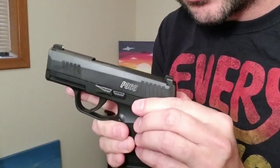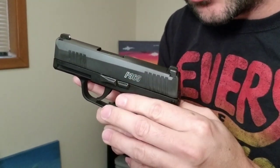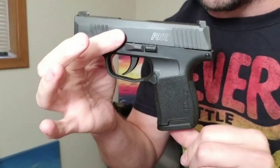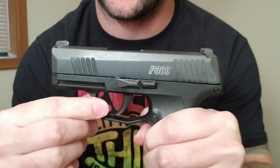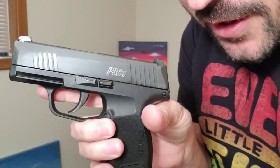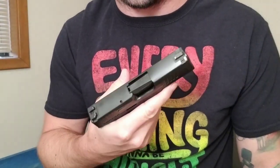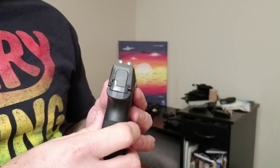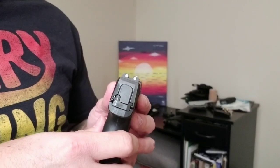I have a whole video on how to field strip and clean it — I'll try to annotate that. I also have tons of videos on the SIG P365 on my channel. The latest was a 1,000-round count. This one does have the SIG night sights — I know they've changed the front sight to the X-Ray ones.